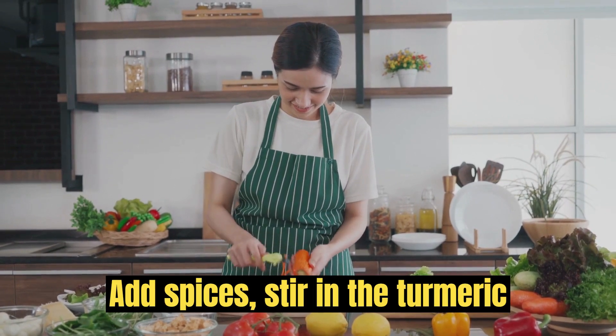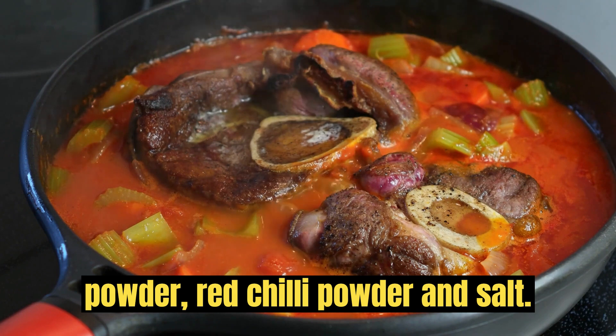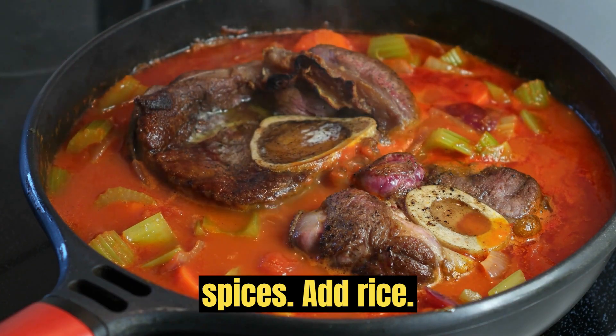Add spices. Stir in the turmeric powder, red chili powder, and salt. Mix well to coat the vegetables with the spices.